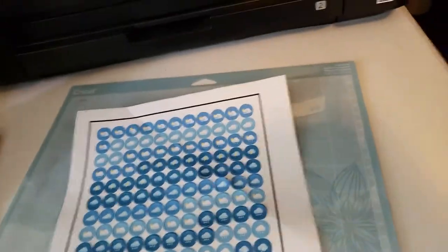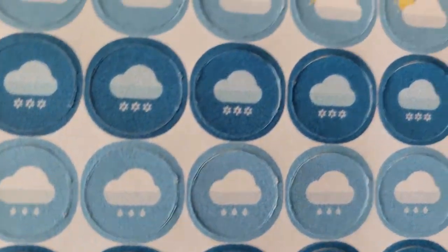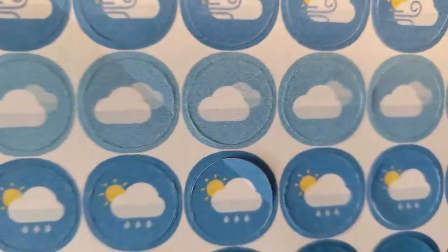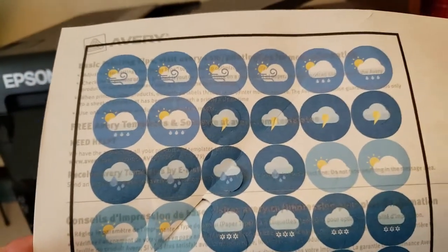I made the stickers — not sure how long it took, it took a while — and they came out okay. It'll definitely work. The first time I put the paper in I put it in the wrong way, so now I know I need to put the paper in the tray upside down. They were too big because these are like one inch.